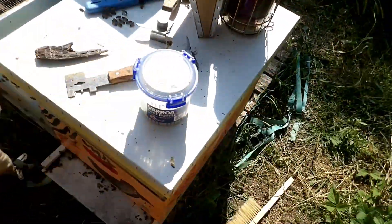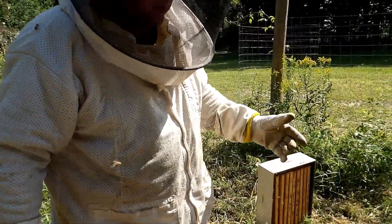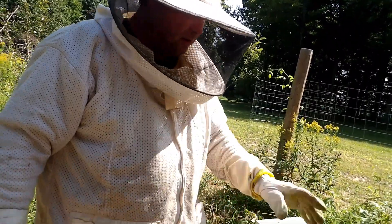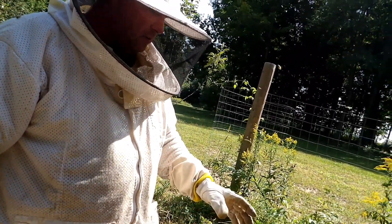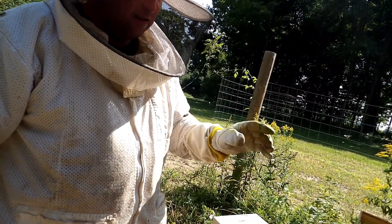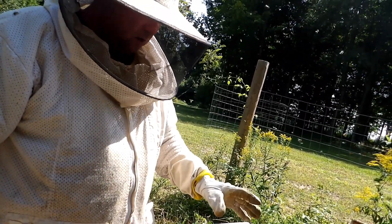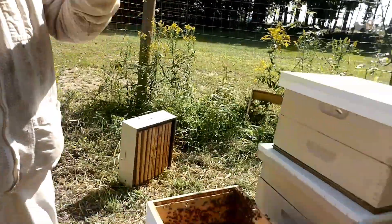Three mites in this alcohol wash, which gives us a 1% infestation. By most recommendations, you shouldn't even treat at that level. We probably won't treat these hives until we possibly do an oxalic acid vapor treatment in the fall, sometime in October. So we'll keep moving on with this video.